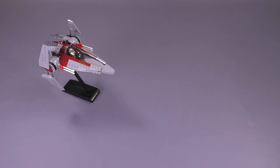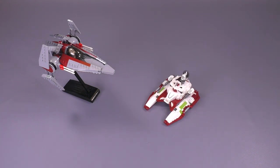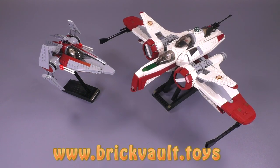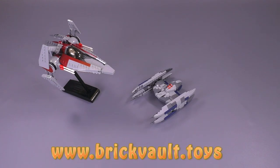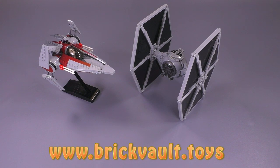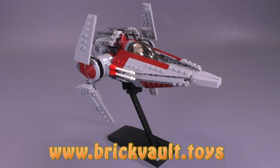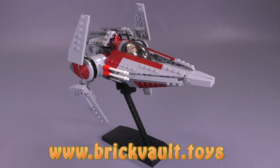That's everything I want to say about this ship. If you are interested in getting the instructions, we have our web store at www.brickfault.toys. Let me know what types of ships you'd like to see us make in the future. If you've stuck around this long in the video, thank you so much for watching. You can always like or subscribe, share the video, all that good stuff. Thanks for watching everyone, and we'll see you next time at Brick Vault.